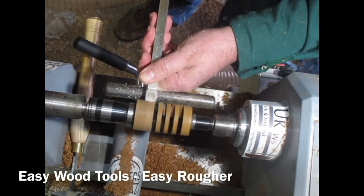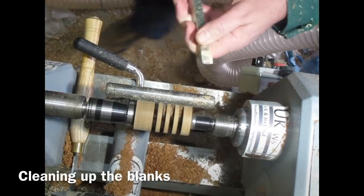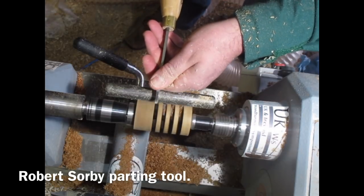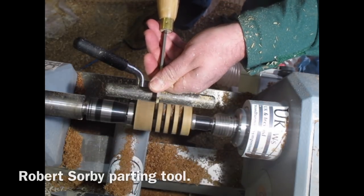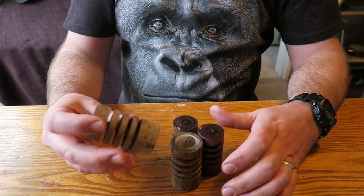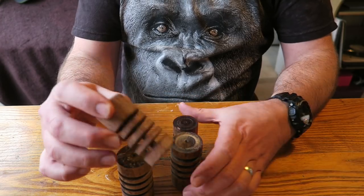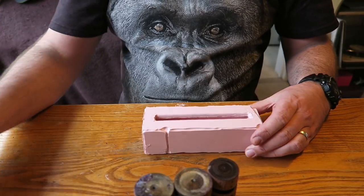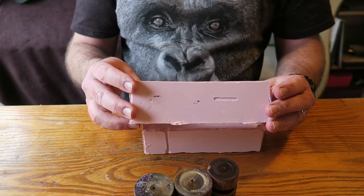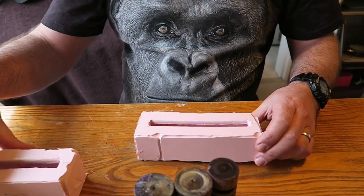Back out to the workshop with the blanks mounted between steb centres and I'm using the Easy Wood Ruffer - just truing them up again and truing up the ends. Then using my Robert Sorby parting tool just to remove the flash. These are the blanks all cleaned up on the lathe - so we've got the walnut and what I think is sapele. I made these moulds in the vacuum chamber video - the silicon moulds - and they're made specifically for doing these blanks.